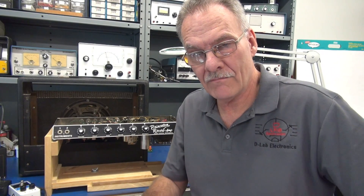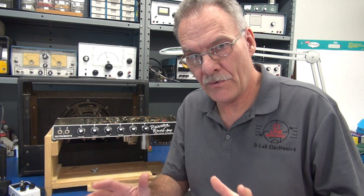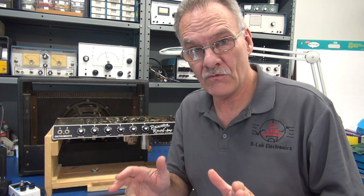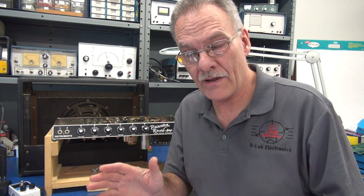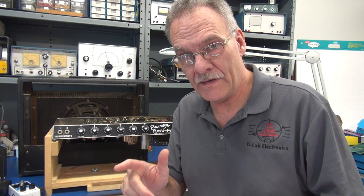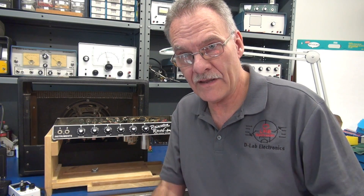So there you have it — modification of a Fender Princeton fixed negative bias to variable bias in five easy steps. There will be a diagram at the end of this video that you can print off and use for reference. If you want a copy of that hookup diagram, shoot me an email and I'll get it right out to you. Hope you enjoyed this video. There's a lot more to come from D-Lab Electronics.